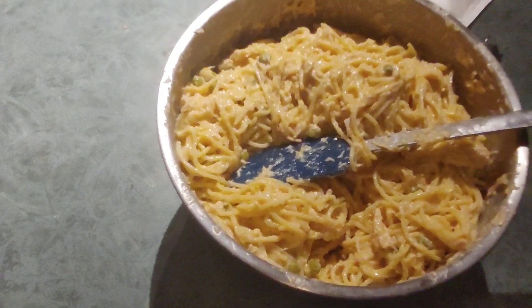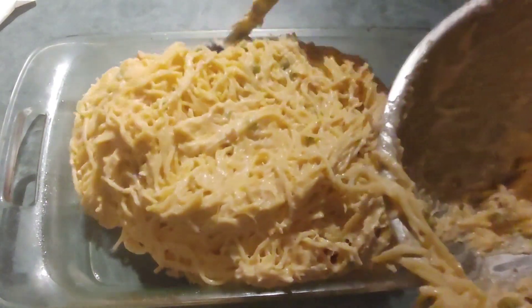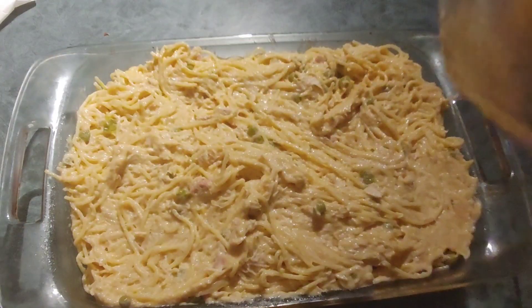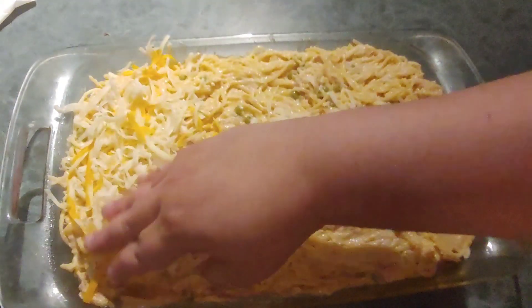I've prepared my glass lasagna pan, so I'm just going to pour this in — nice creamy blob there. It's definitely filling up more than I was expecting. I've already preheated the oven to 325 or 350, so now I'm just going to sprinkle the cheese on top and cover it nicely.